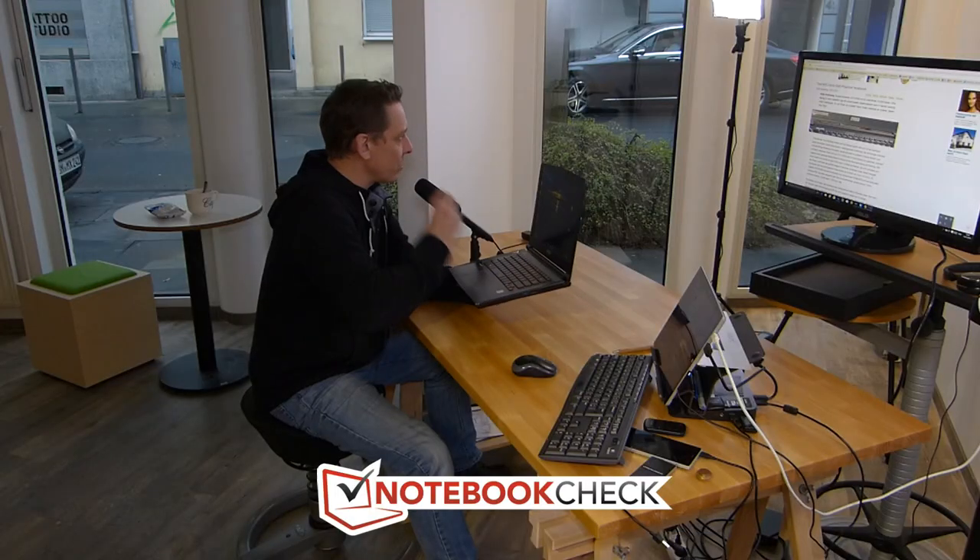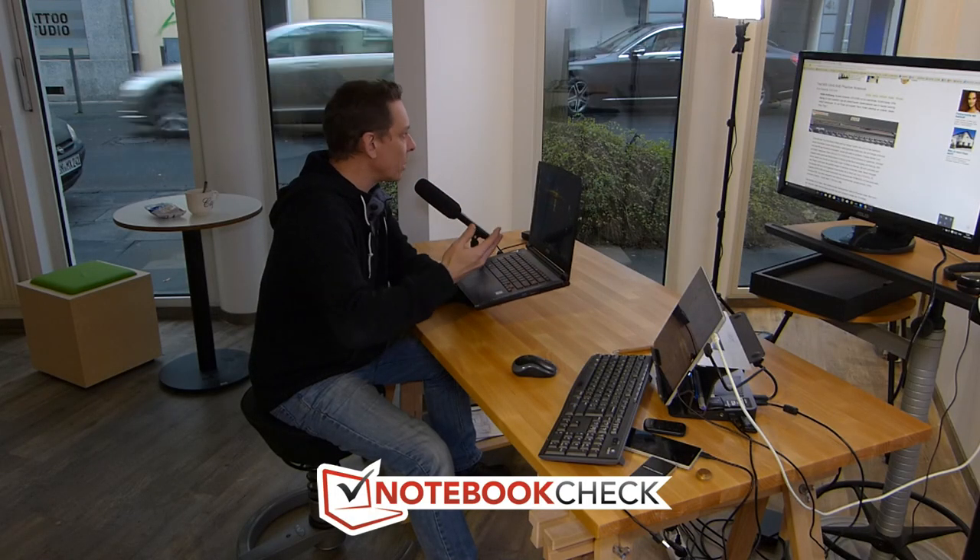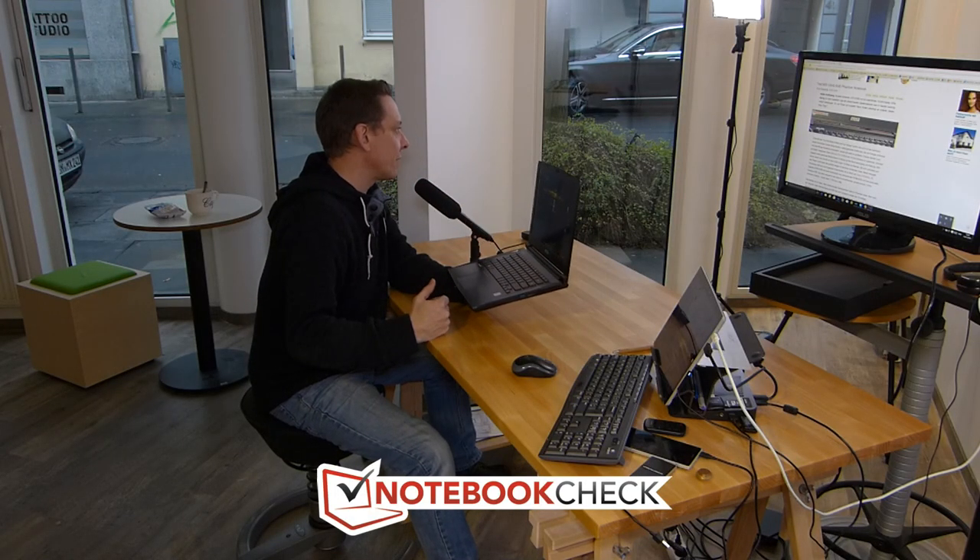What I want to do in this video is take you through some of the specifications, but more importantly give you some performance results from the Notebookcheck lab tests. That includes CPU, GPU, some gaming test results, screen quality, build quality, and of course battery life as well.